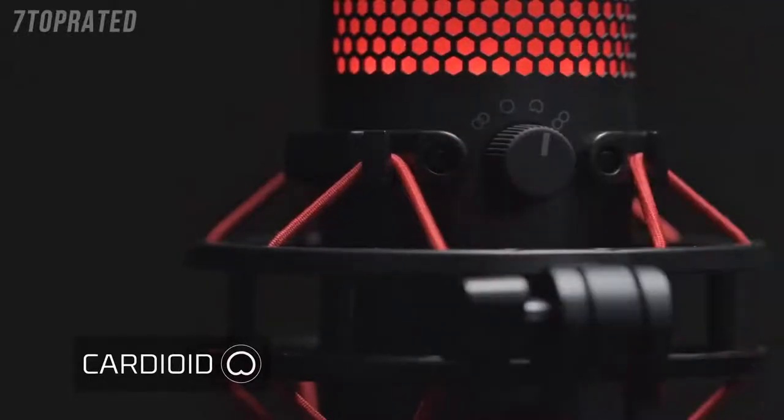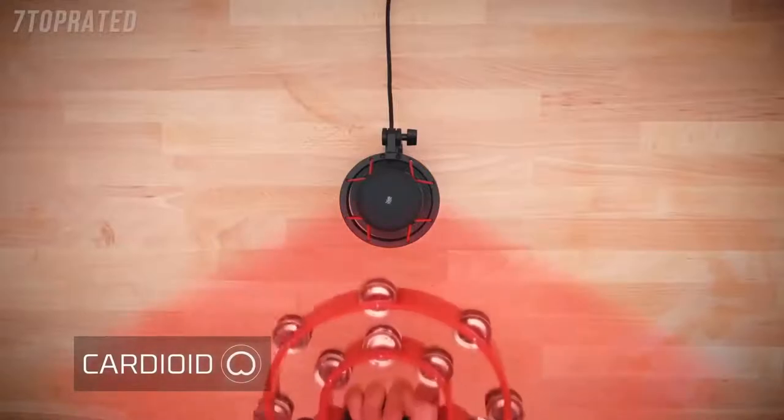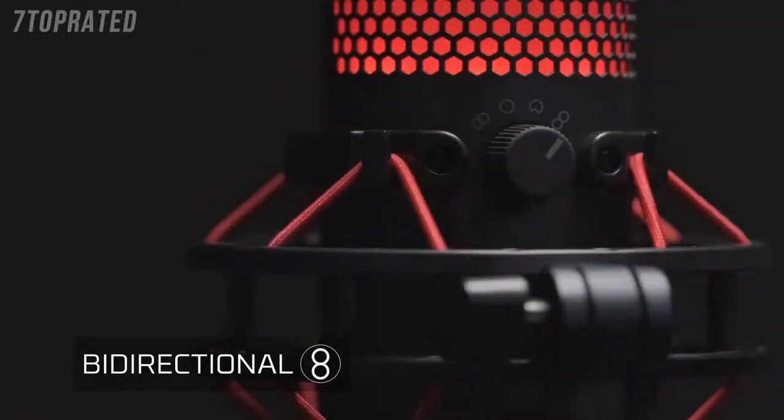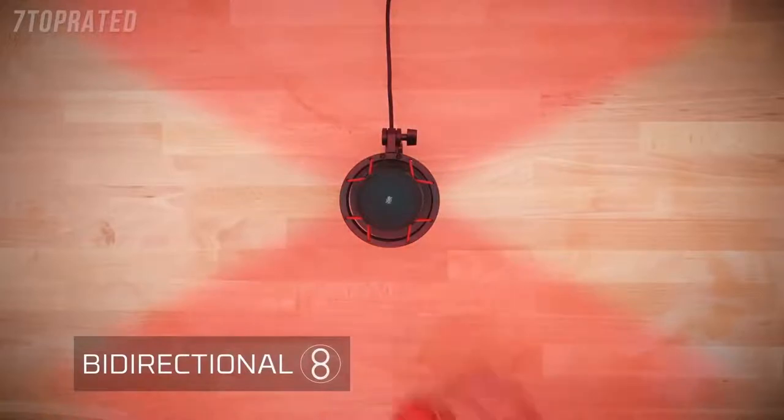Cardioid is the best setting for a single audio source directly in front of the microphone. This setting would be used for things like single-person streaming and voiceovers, like this one. If you're recording a face-to-face interview, the bi-directional pattern will be the setting you want to use, since it captures sound from the front and back.